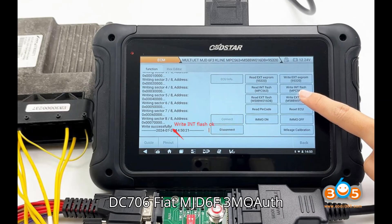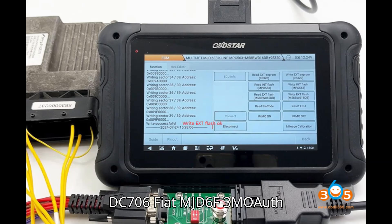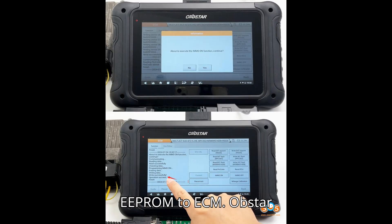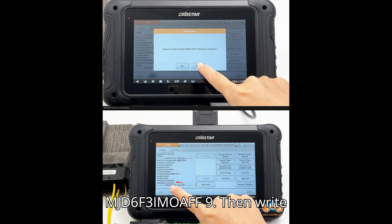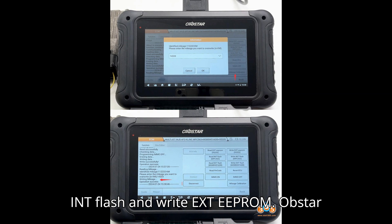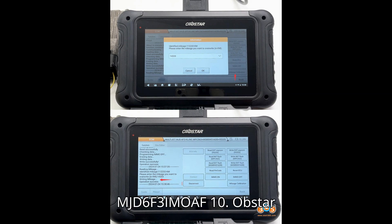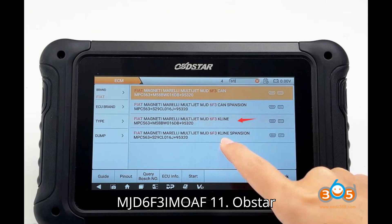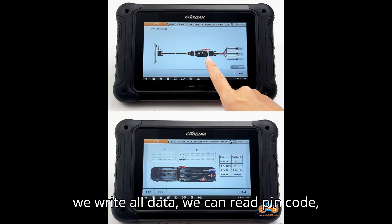Steps 7–10: Then write EXTEPROM — upload the EXTEPROM we backed up and write it to the ECM. Then write INT-FLASH and write EXTEPROM to complete the write operations.